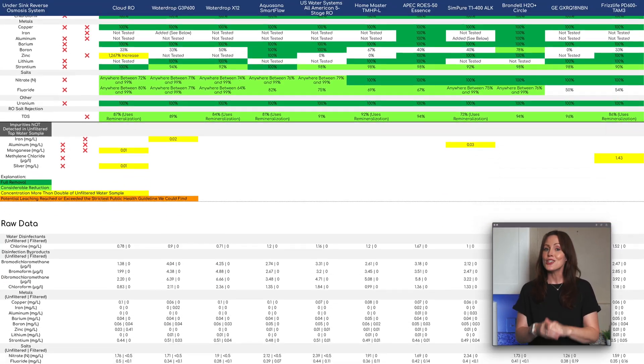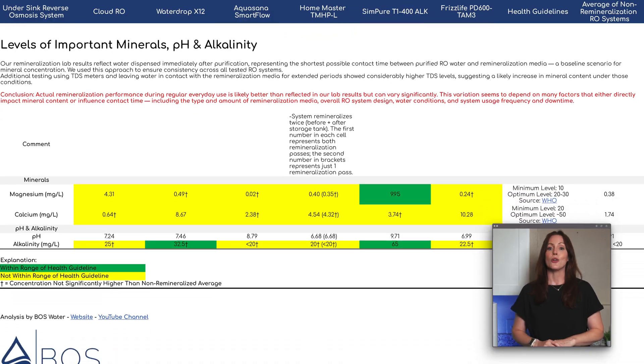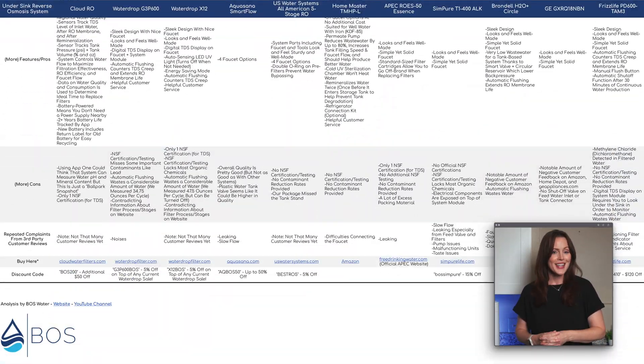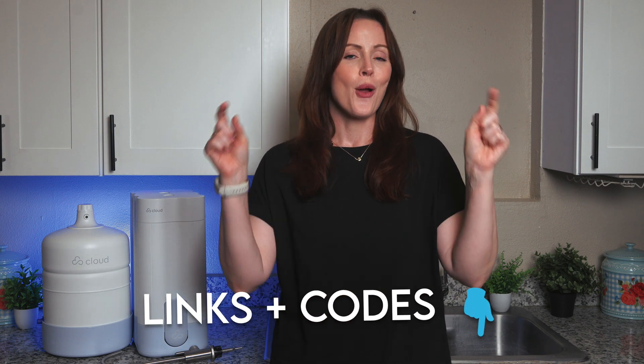You can find our full analysis of the Cloud, including lab results, in addition to the 10 other under-sink ROs we've tested, in this Google sheet — so everything is fully transparent. The sheet also contains our Cloud product link and a $50 discount code, so don't forget in case you want to make a purchase and save a few bucks while supporting our work. And I'll add everything in the video description right down below. Cloud has provided us with their system for free, but we paid for all of the lab testing ourselves, which is 100% independent.